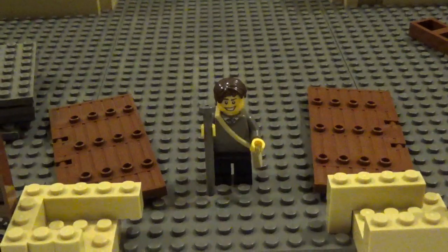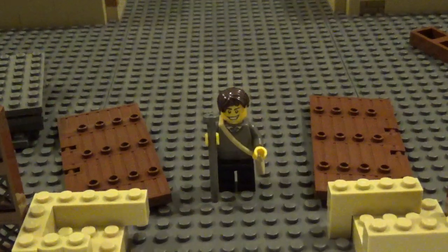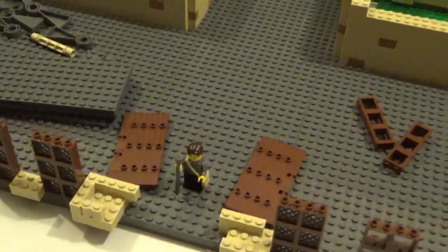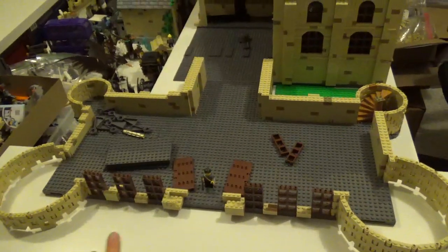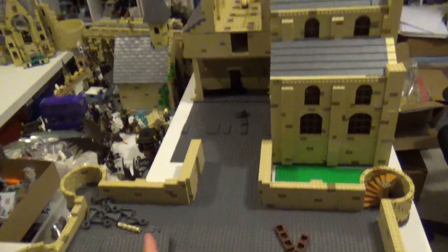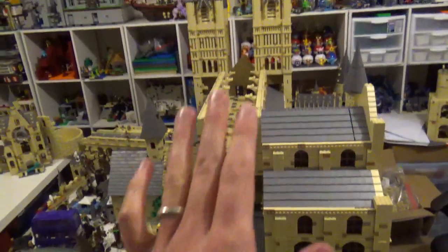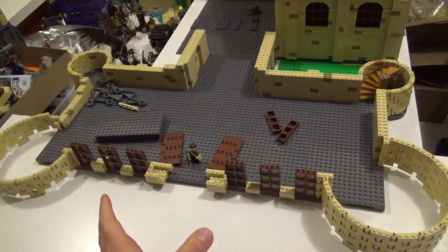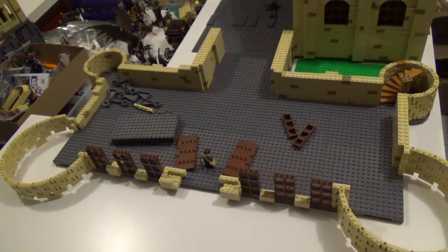Hello LEGO fans, Bricks Unbound here with another building Hogwarts update. Today I started on a new section of the castle. The Viaduct Entrance Hall seems to be the most accurate name I could find for it. It is the beginning of the large structure that eventually leads into where I'm putting the library, then the long gallery with the bell towers at the end. It's on the opposite side of the long bridge in the middle of Hogwarts, so it faces the Great Hall.